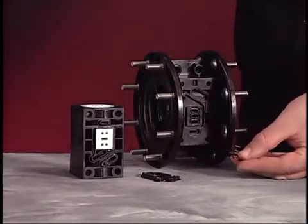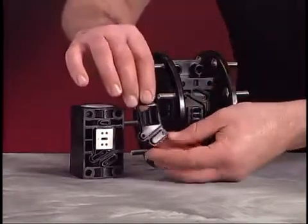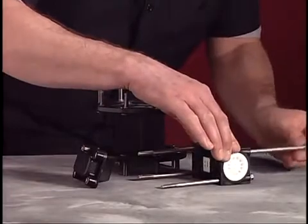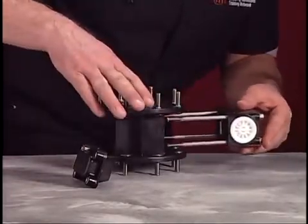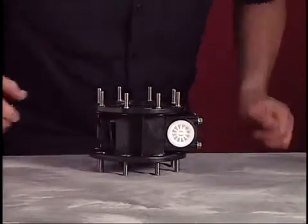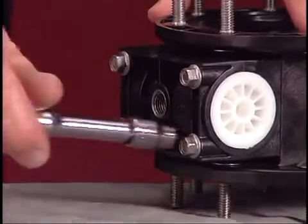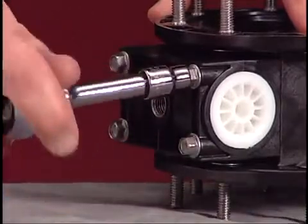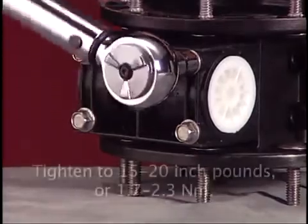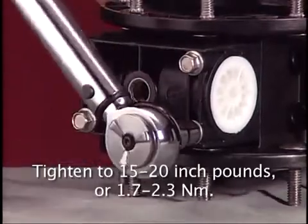Install new track gaskets on the center body and on the valve block. Slide the flange bolts through the valve block. Place the valve block and exhaust assembly onto the center body. Use the 3/8 inch wrench or socket to secure the valve block and exhaust assembly. Using the torque wrench, tighten the bolts to 15 to 20 inch pounds or 1.7 to 2.3 newton meters.